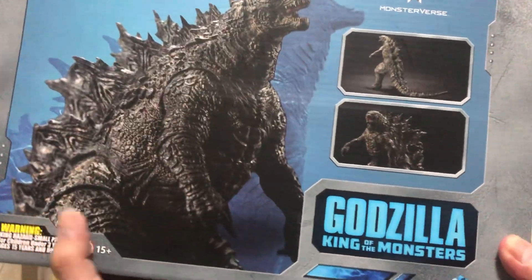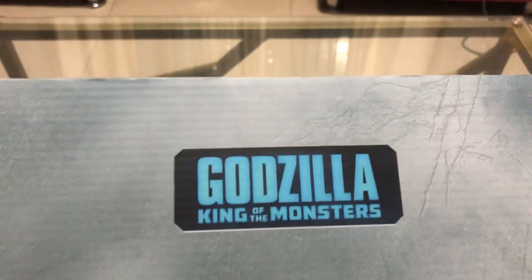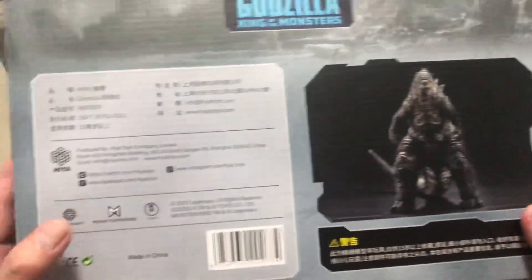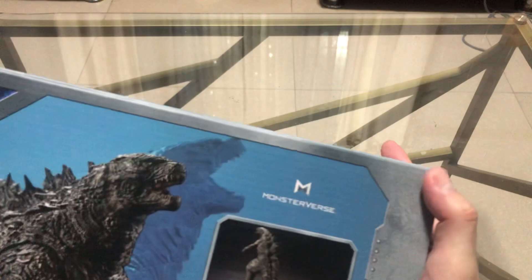Let's check the box first. I think this is the front of the box, this is the top — it says Godzilla King of the Monsters, same as the bottom. Here's the side, the other side, and this is the back of the box. Unfortunately mine comes with a minor dent, but it's fine.